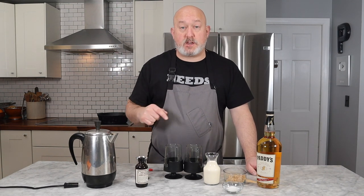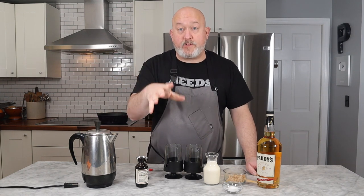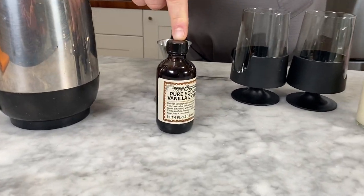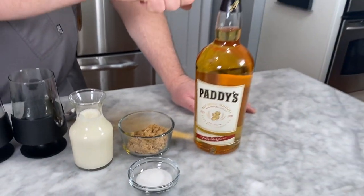For my Irish coffee, this is what you're going to need: a small pot of fresh brewed coffee — it could be light, it could be dark, whatever your preference. I like a medium roast and that's what I'm using. Vanilla extract, some heavy whipping cream, some white sugar, some brown sugar, and some whiskey.